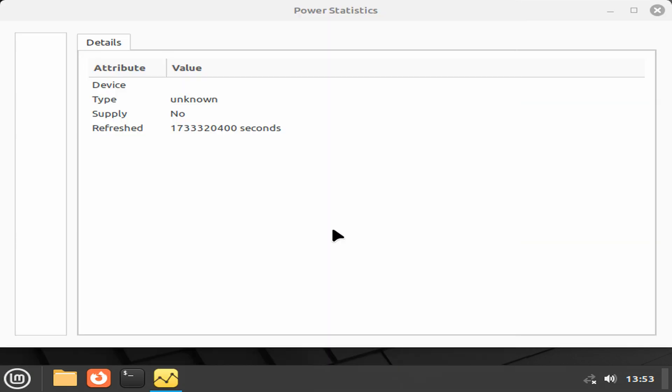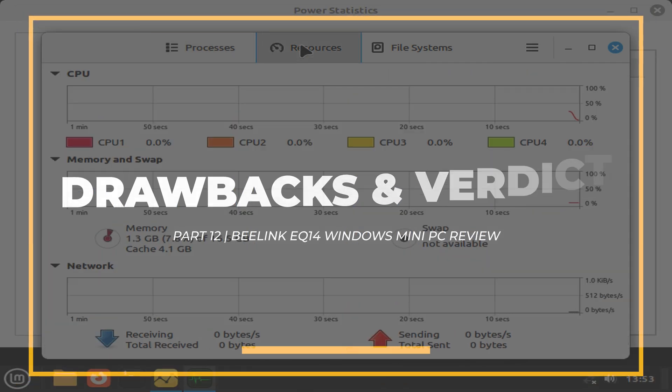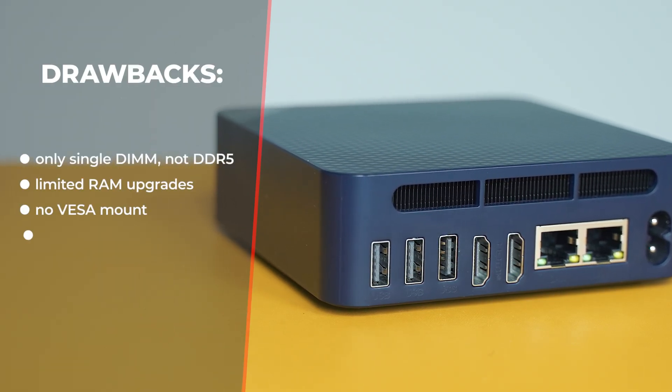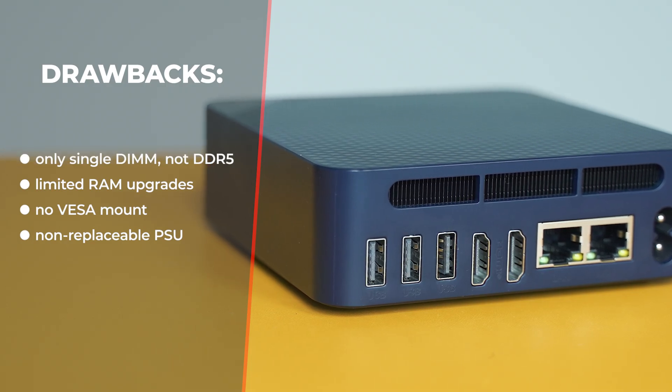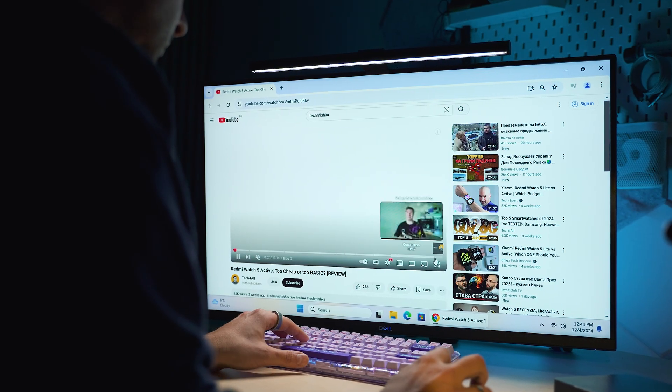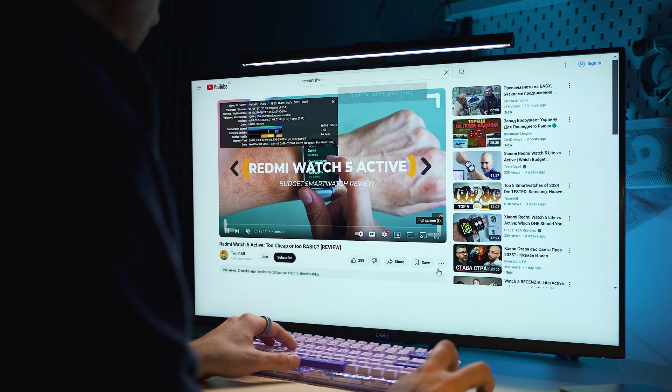The drawbacks: there is a single DIMM slot meaning no dual-channel mode, we're locked into DDR4 even though the CPU supports DDR5, there is no VESA mount, and there's a built-in power supply. Bottom line: the N150 is not based on Intel's new E-cores, so it's just a marginal upgrade over the N100. Advancements in performance exist, with the same good power consumption and price point. However, it's very fresh on the market, so it'll be several months to a year before vendors offer significant discounts on N150 models.